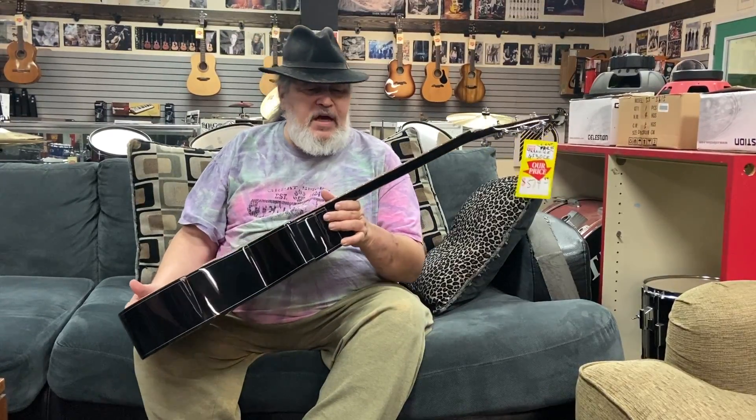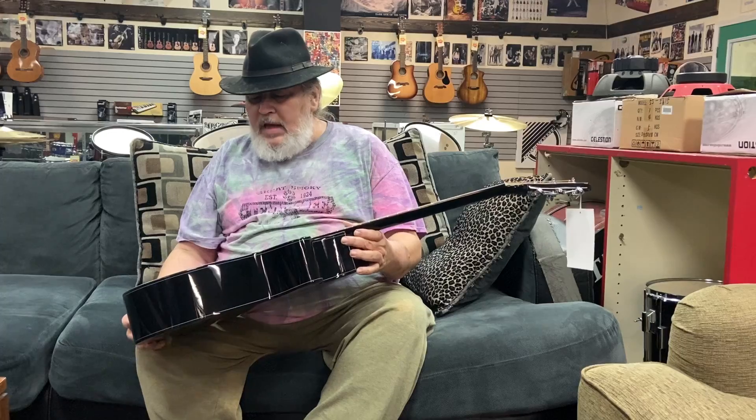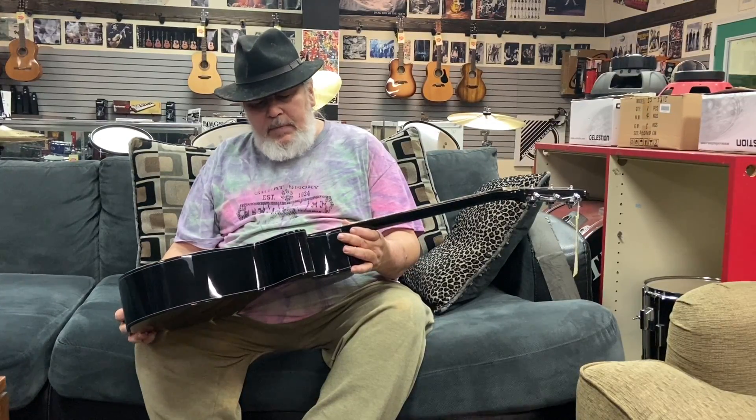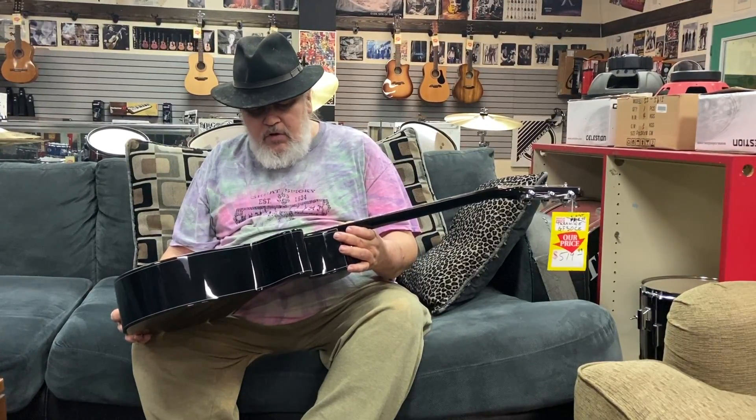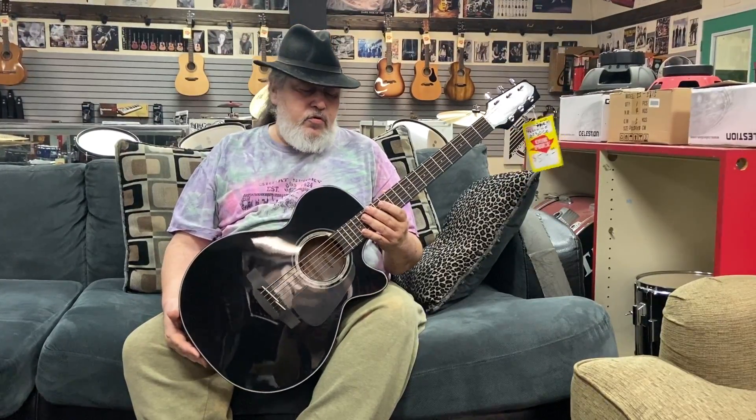All right, beautiful sounding guitar. One of the absolute best players. You can tell by the action being so flat. It's a black guitar, and you either like black or you don't like black. But if you get past that and you pick this guitar up, it's probably the best player I've got hanging on the wall right now. Really, really sweet.